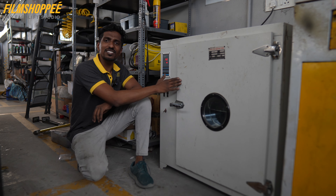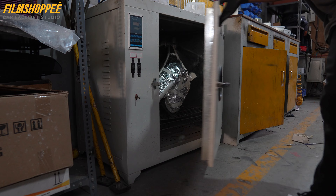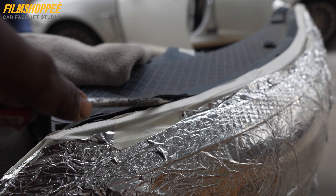This is the benefit — your headlight will easily open and your car's headlight won't be damaged. For aftermarket, you have done your work.